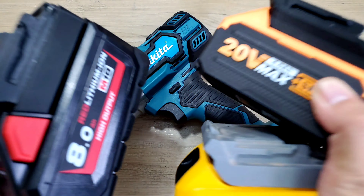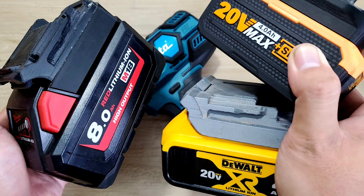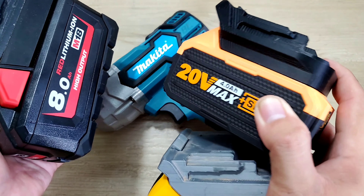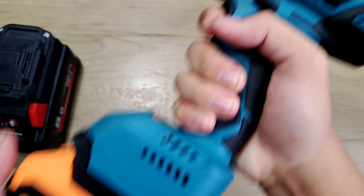Đầu tiên mình sẽ lắp cục pin Huka vào xem thử. Trên đây có bản mạch điều khiển. Hiện tại cục pin của mình đang đầy 100%. Anh em có thể bấm để tùy chỉnh chế độ — nó sẽ có 2 tốc độ.